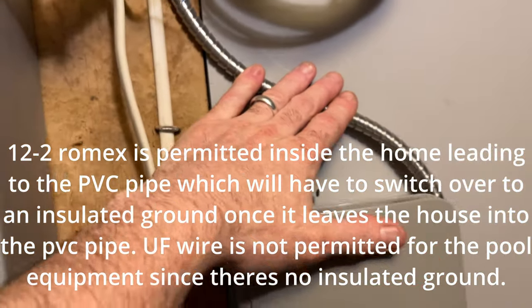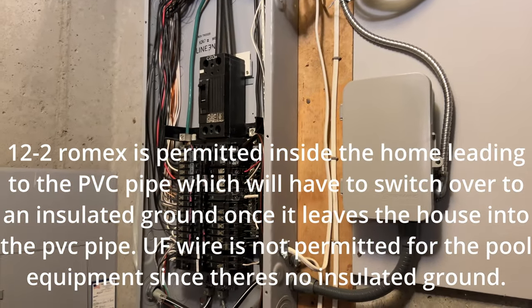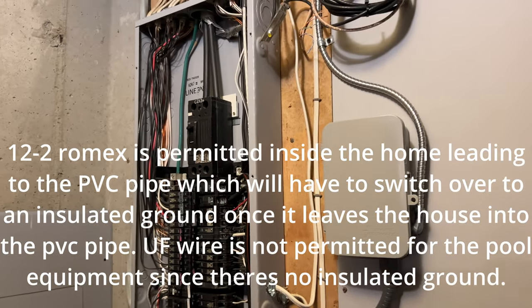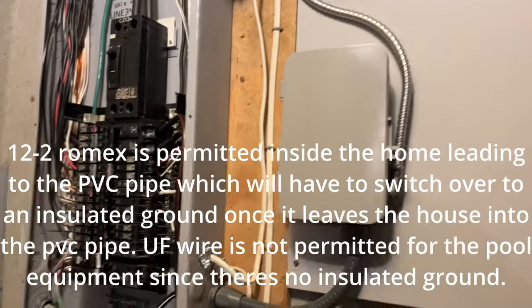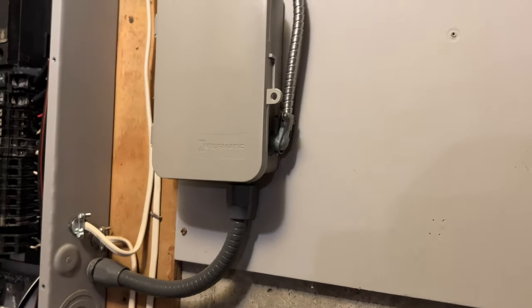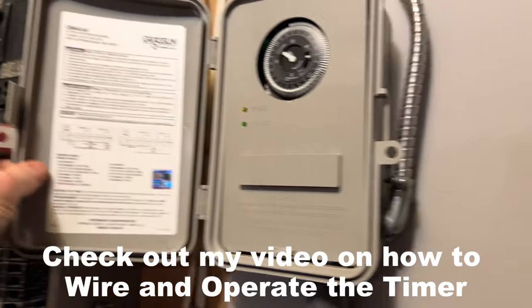I used MC cable for both my circuits because it requires an insulated ground for any pool equipment coming from outside of the house. I believe you can use Romex on the inside if you want, but I went with MC just to keep everything isolated all the way — maybe a little overkill, but that's what I decided to do.